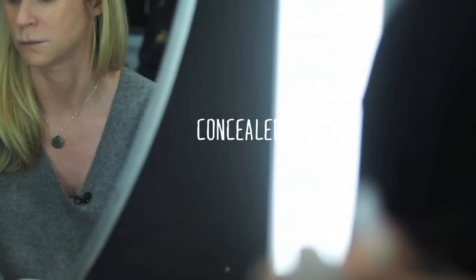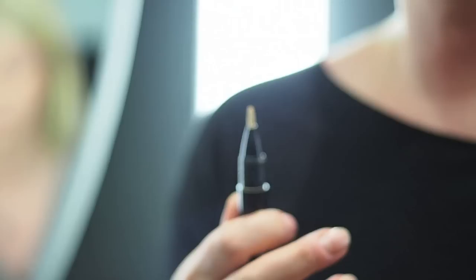Stippling gives you extra coverage. You don't want a thick concealer under the eye — you think you do, but you don't. If you have a blemish or a birthmark you want to cover up, that calls for a thick concealer. But under the eye, no.